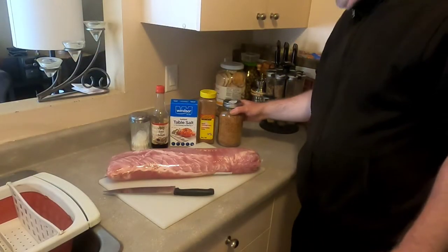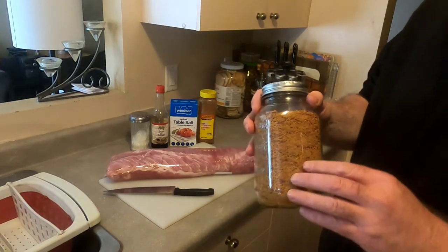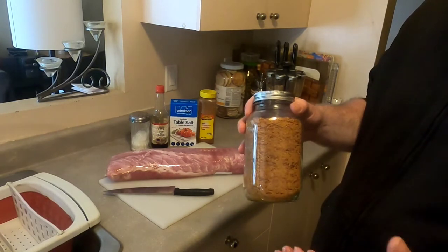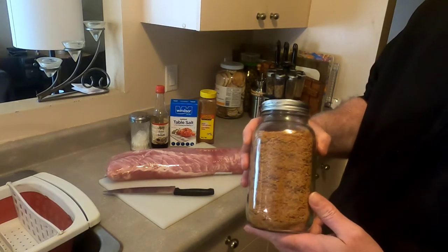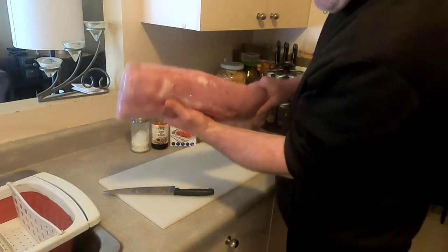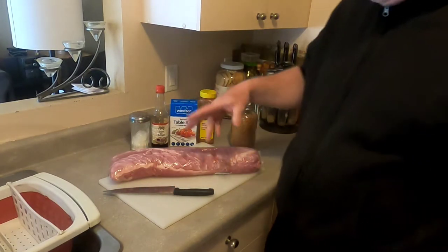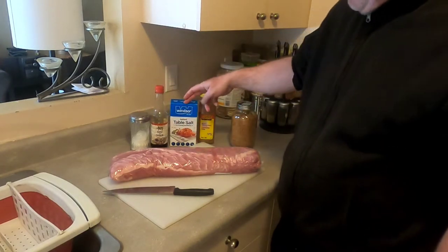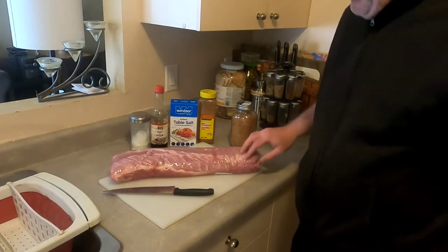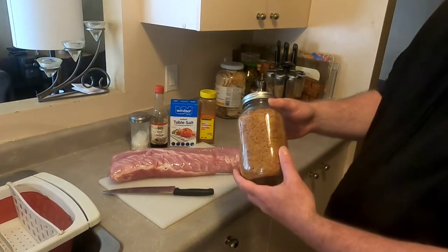Hey there fellow YouTubers, it's Frank Bush here again. In today's video I want to show you how to make pork floss — pork that's been shredded, dried, canned, and processed down to have a really long shelf life, about 25 to 30 years. My ingredients are sugar, soy, table salt, cinnamon, and of course the pork — a fairly lean cut, about a 10-pound, 5-kilo slab.